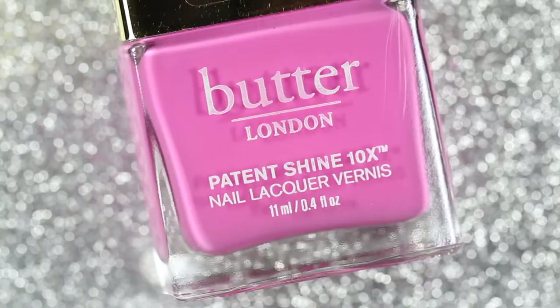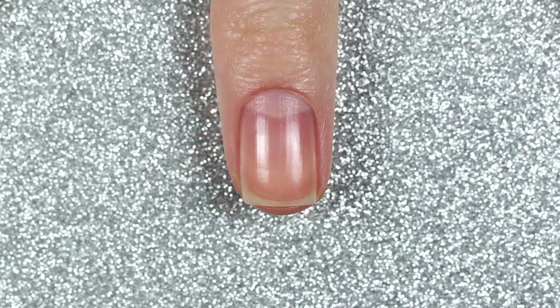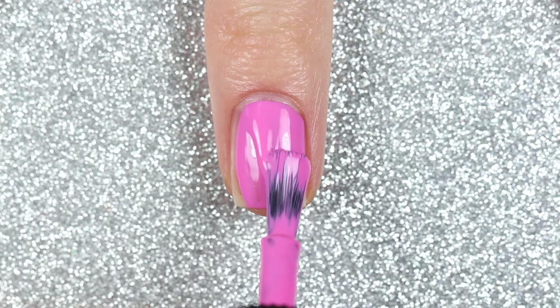For this first design I'm going to be painting all of my nails with a base coat and then two coats of Butter London's Icon, which is this Barbie pink polish.